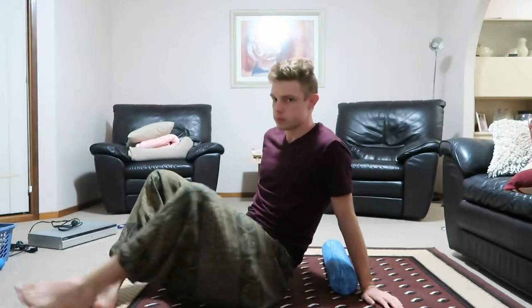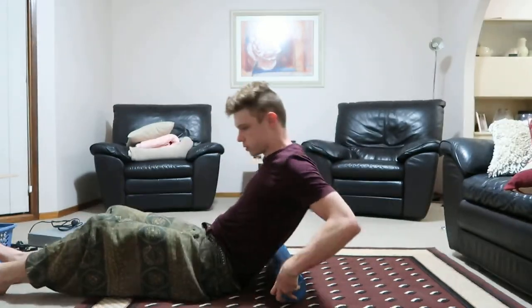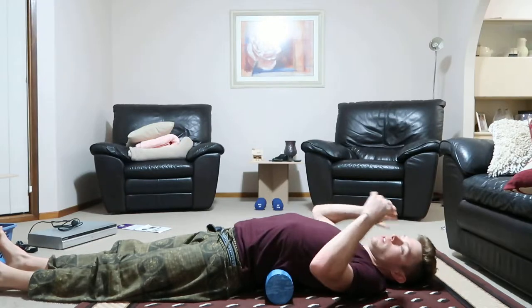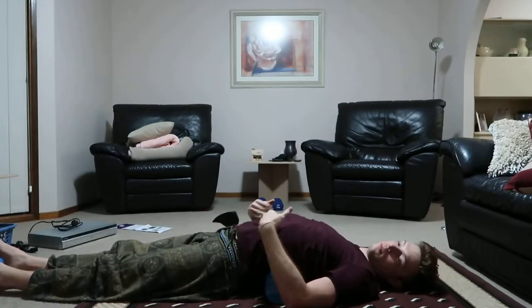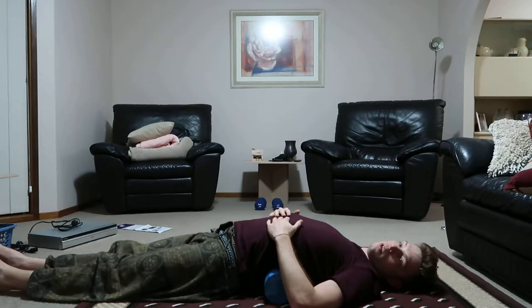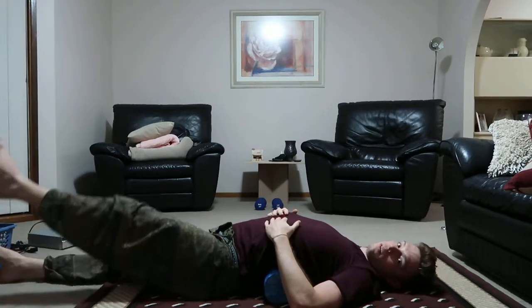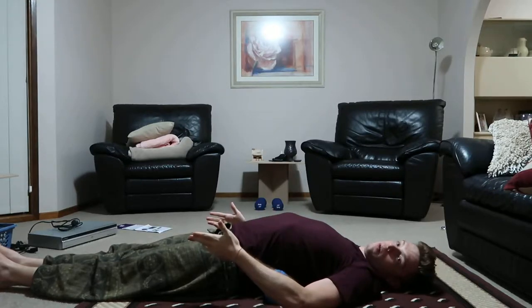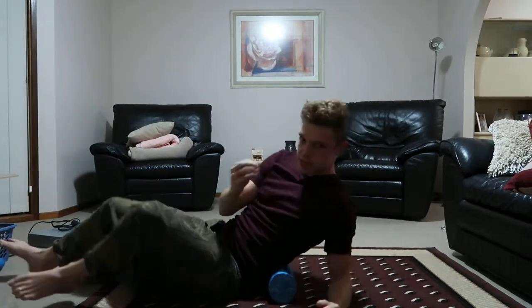If you want to add one extra thing — it's a bit complicated — when you're in that position, you can see that in the middle is the roller, on one side are your legs and pelvis, and on the other side is your upper body. What you can do is try to lift your leg off the ground, but not actually lift it — just push as if you're decreasing the amount of weight pressing on the ground.